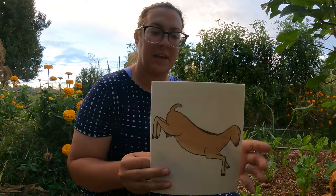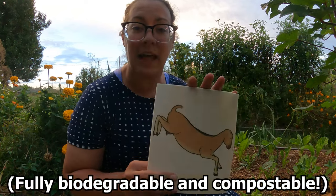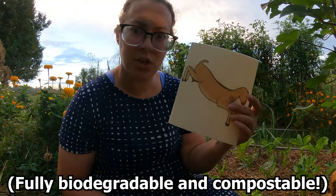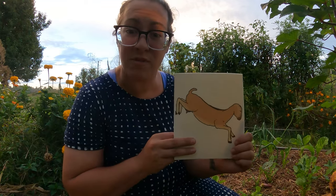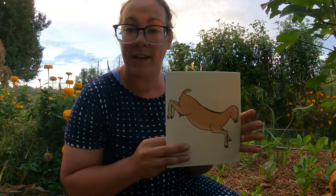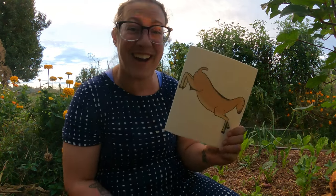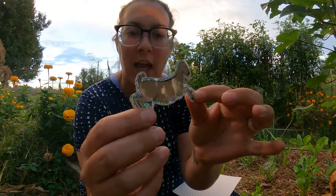If you haven't used one of these before, this is a Swedish dishcloth. You can use it for dishes, but one of my favorite things is general cleaning — you can use it a lot like a paper towel. They actually buff stainless steel super well. One of these can replace up to 17 rolls of paper towels. You can wash it in the clothes washer or even the dishwasher. This one has Calamity on it.